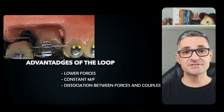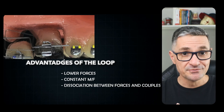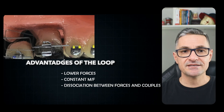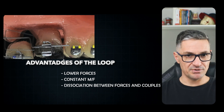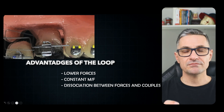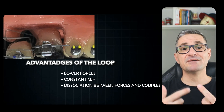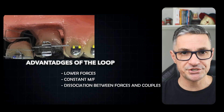The rectangular loop can deliver smaller forces, a constant moment-to-force ratio, and most importantly, with this tool, we can dissociate the forces and the couples. In practice, it means that we can control the force-only or the moment-only delivery, depending on the movement we want to achieve.